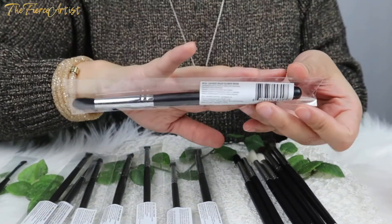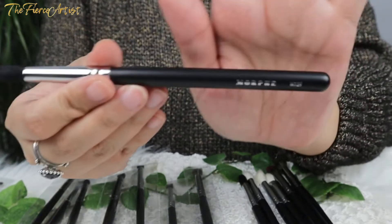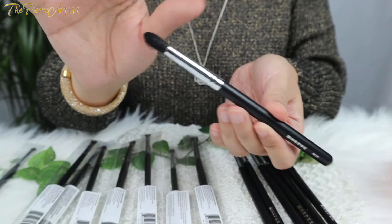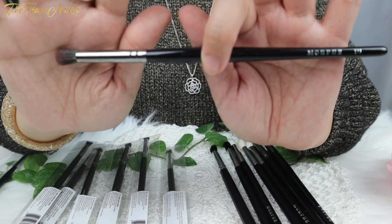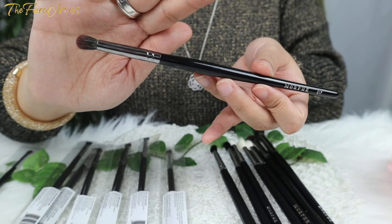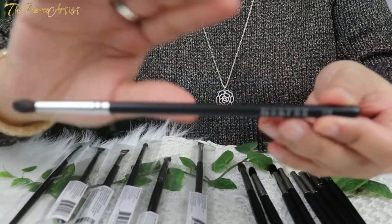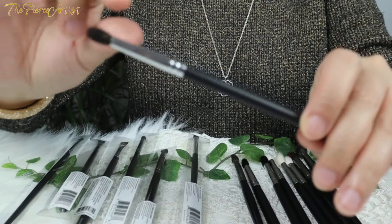This one is called the Morphe M139 Tapered Crease Blender — 'the bristles gather to a point, making this brush perfect for defining the crease,' and it has natural hair. Next is the Morphe E17 Crease Precision Blender — a crease brush that tapers to a defined point for targeted placement that still gives a soft diffused look, excellent for looks involving multiple crease colors. It's synthetic.